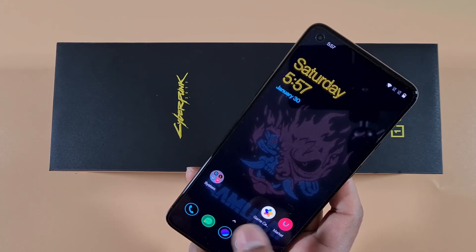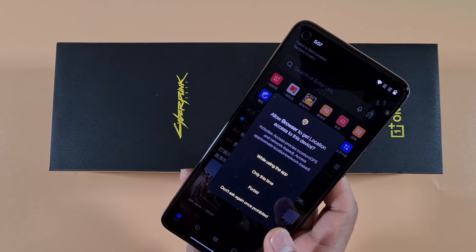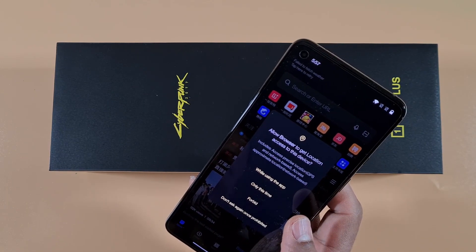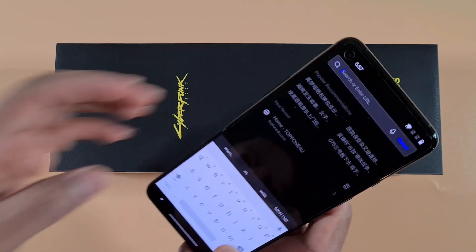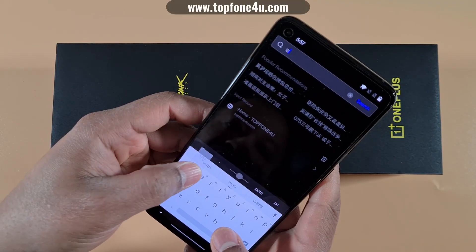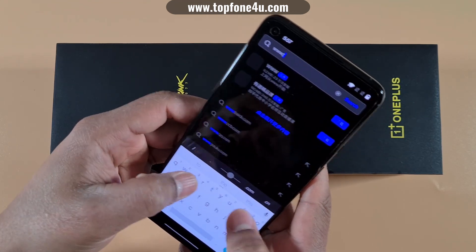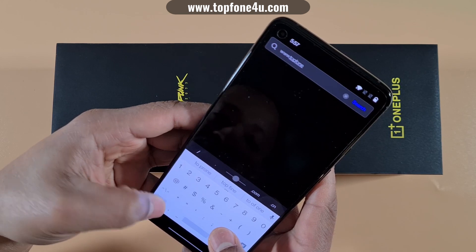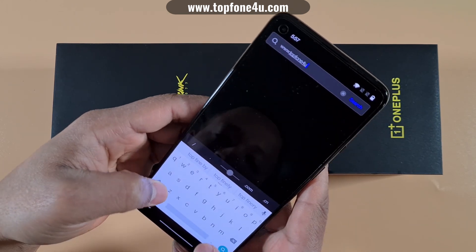Open your browser — any browser you have installed on the device — and then go to the website topphoneforyou.com.